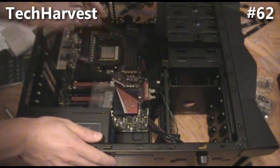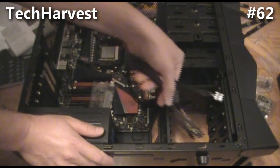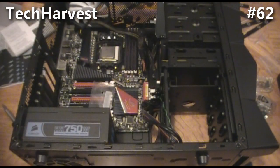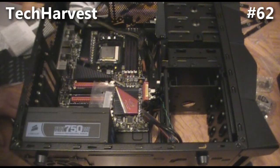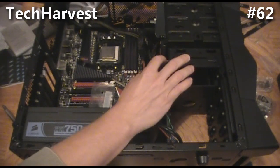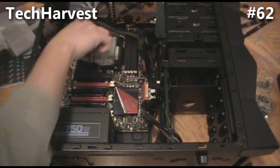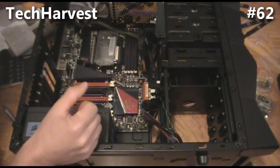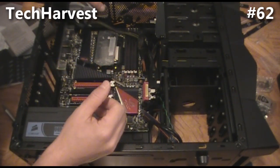That allows for maximum airflow in here. I do have to attach some other things from the front of the case — the power button, the reset button, some LEDs and things like that — but we'll get to that in a bit. Right now the main priority is to attach the power supply to the hard drive and the DVD drive, and then attach the power supply to the graphics card and install that, so basically all the major components will be powered up.